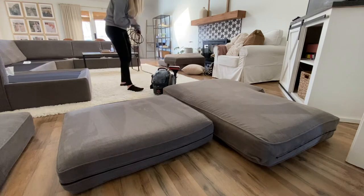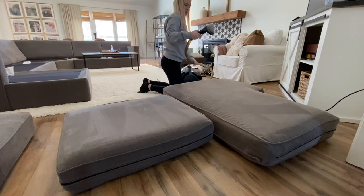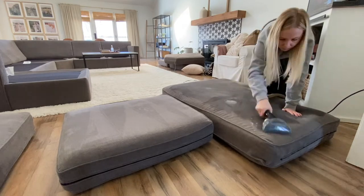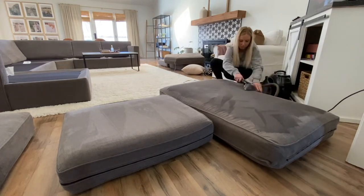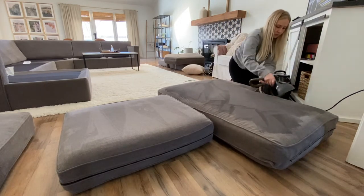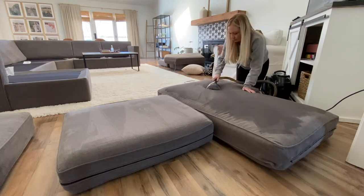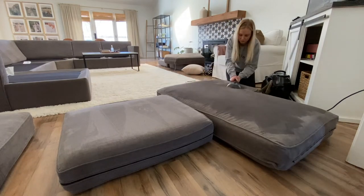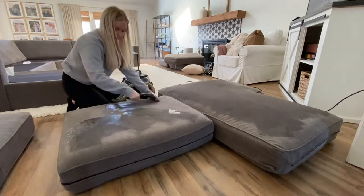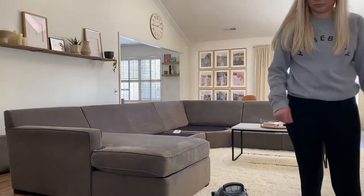Once you plug in the machine and turn it on, you hold down the button on the handheld brush and it will start spreading out the soapy water, then you use the brush to scrub it in. If you go back over it without holding the button, it will suction up all the water. I love that because it's actually suctioning up all the dirt and it also helps with drying time. I just put the cushions back on the couch and let them dry — it usually takes an entire day, so I'll do this in the afternoon and let them dry overnight.